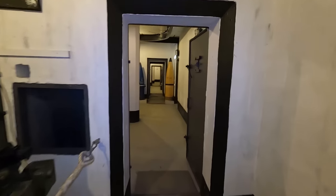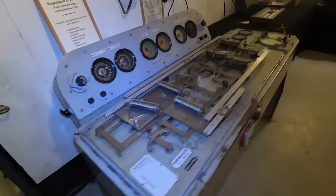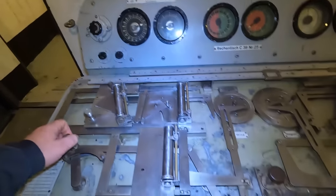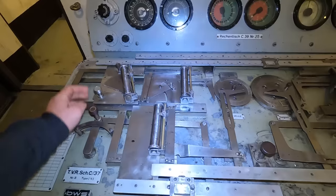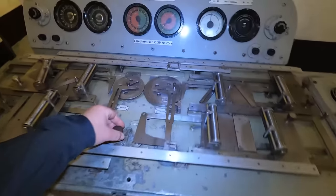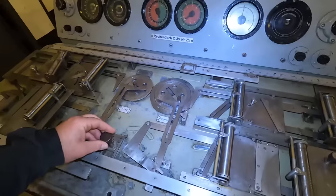Du hast hier irgendwie Lager, weißt du? Du guck mal da. Du brauchst mir einen Kohl. Kaisverbesserungsrechenschieber! Da brauchst du noch mal eine Schulung für. Gegner Wind. Guck mal, du kannst komplett alles ausrechnen.